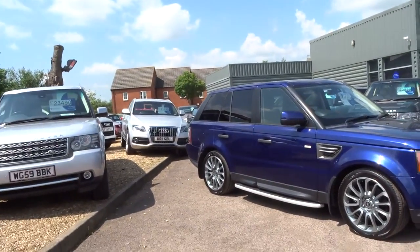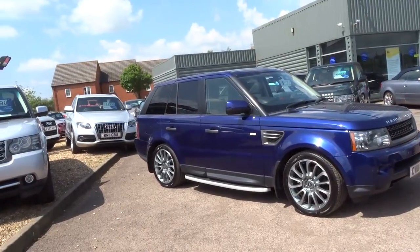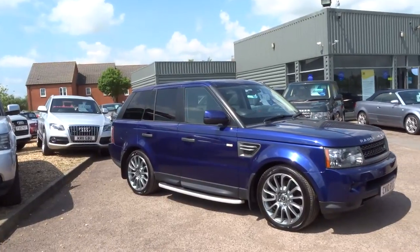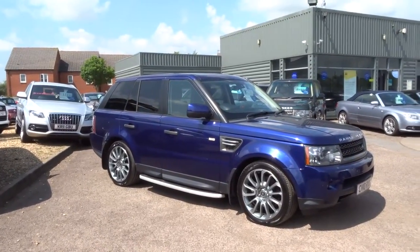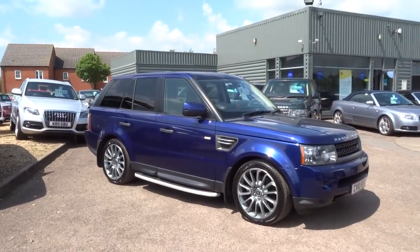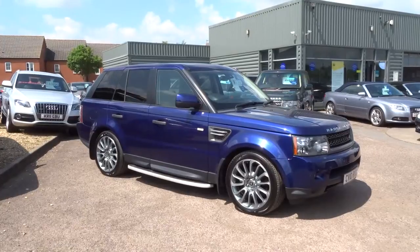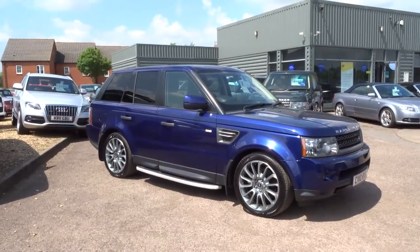This particular car is a very high specification, as you can see. It's got six service stamps in the booklet and it's at 95,000 miles. This could be yours for £17,990. If you'd like any further information, give us a call on 01926 267813. Or if you'd like to reserve the car, you can do so for £500 over the telephone. My name's George and I will hopefully speak to you soon. Thank you.